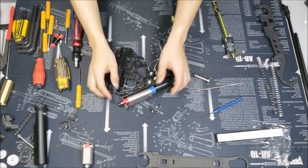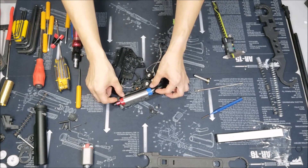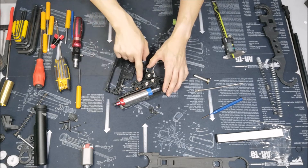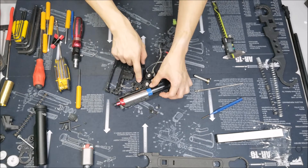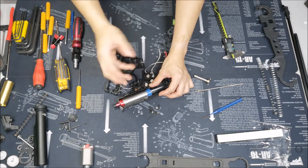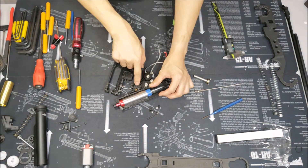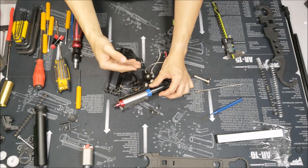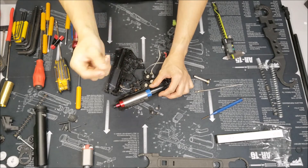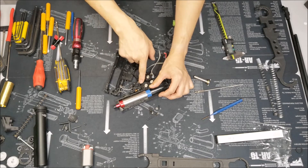First thing first, you want to make sure your turtle plate is in place and you know that it won't jump out by itself. Second thing is the trigger. Some triggers, especially aftermarket ones, might not have a very good fitting for the spring to be seated in nicely, so it has a tendency to jump out. In that case, you can use a little bit of UHU glue just so that the trigger spring will stay in place.